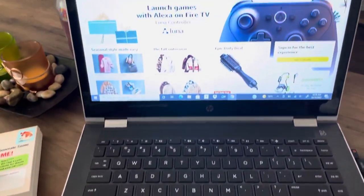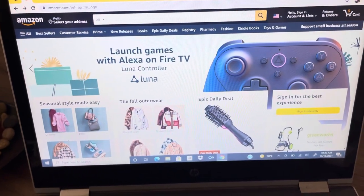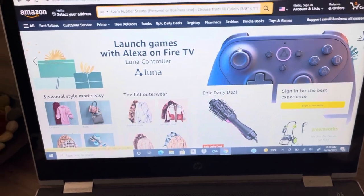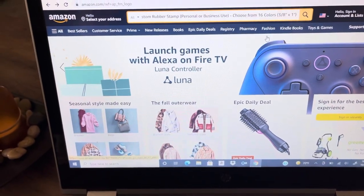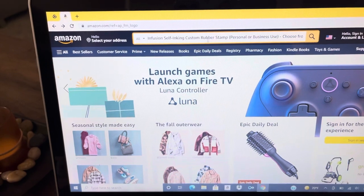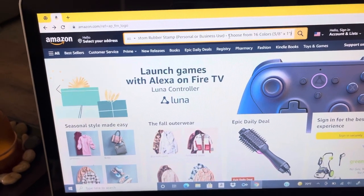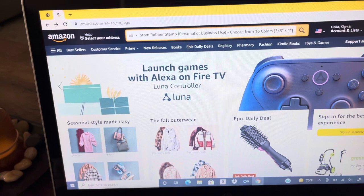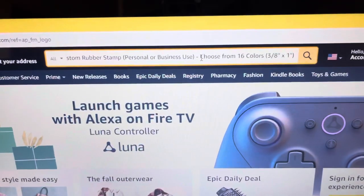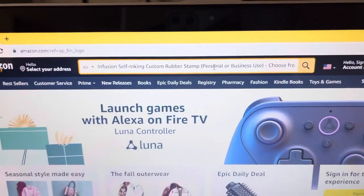I got Amazon pulled up right here. I'm going to show you exactly how to get the rubber stamp. All you got to do is come up here in the search bar, and what you want to type in is 'infusion self-inking custom rubber stamp.' The size you want is 3/8 by 1. As a matter of fact, I'll put a link in the video so you don't even have to type it in.